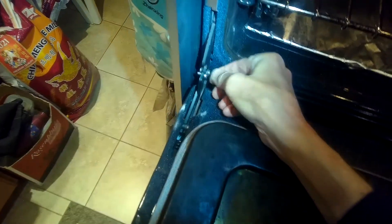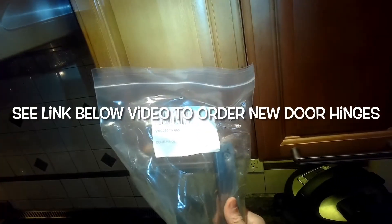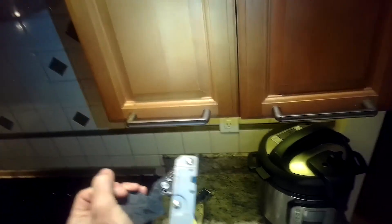There are little pins that come with the new hinges, and here we can see the part number for the hinges. We'll put a link in the description below the video so you can order these hinges, and you always want to replace both hinges at the same time, even though only one might be worn out.